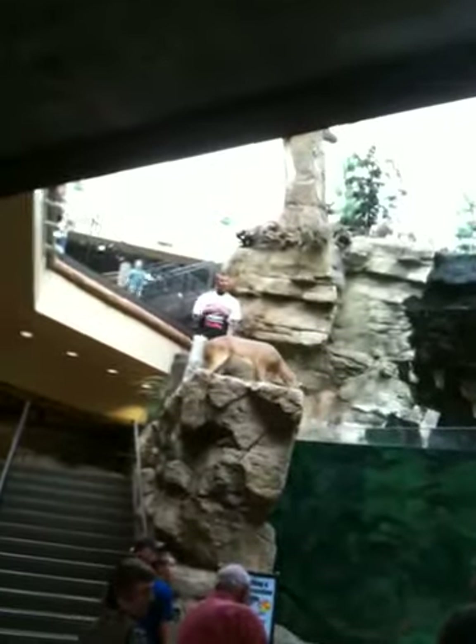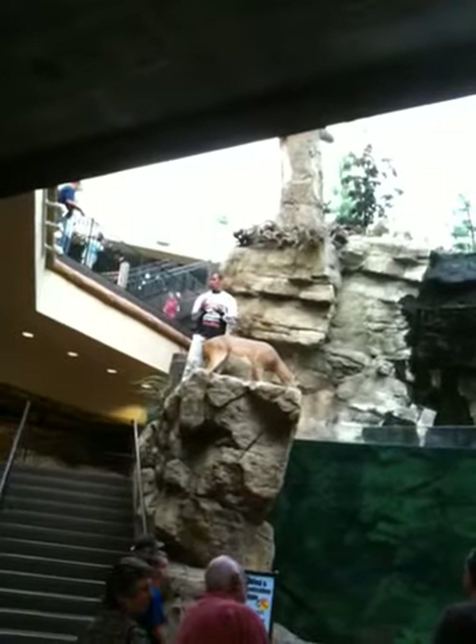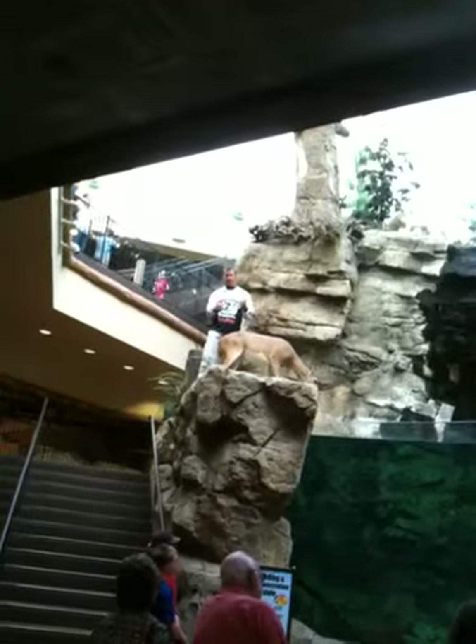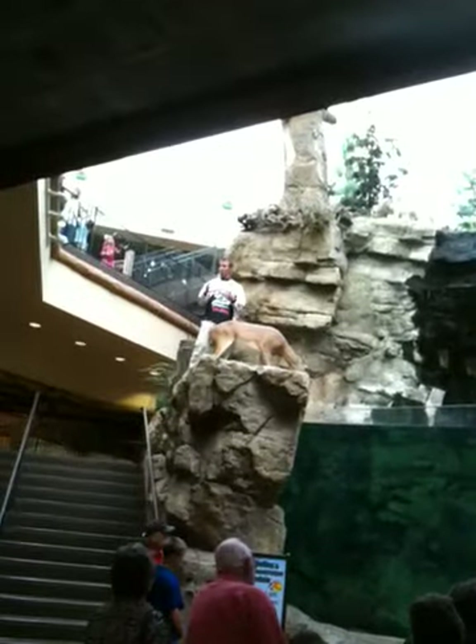One of the things I was also going to get up here and talk about was that right now, across the country, the fish are fixing to go to spawn. I wouldn't say 'fixing' down south — I guess up here you'd probably say 'getting ready to.' But the bass, when I say...